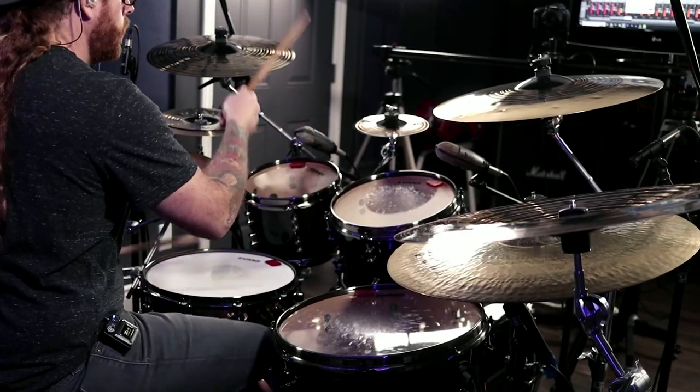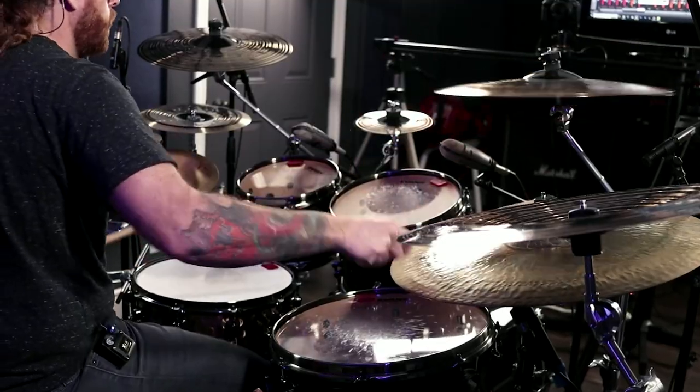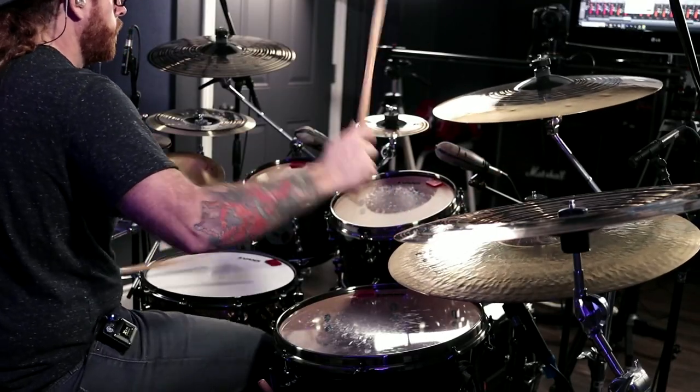As drummers, we rely heavily on being able to hear every beat, every note, all the music, and the rest of the band members. It's essential to play in time and to make sure that we're fitting in with the music with our drumming and that we're actually keeping the rest of the band in time. Without being able to hear the music clearly, our performance and the rest of the band's performance would actually suffer greatly, and we wouldn't be able to deliver the best possible performance for our audience or for anybody who's watching us playing the drums.